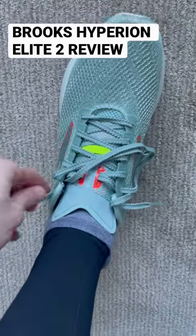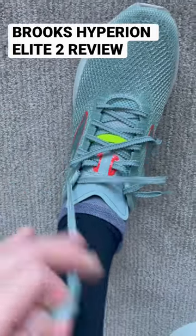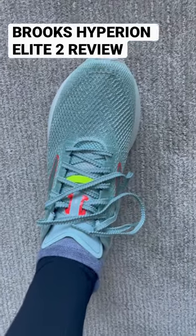I really like their shoelaces on these. They have these little notches on the end of them so they can grip really tightly whenever they're in, and hopefully won't move much on the run.